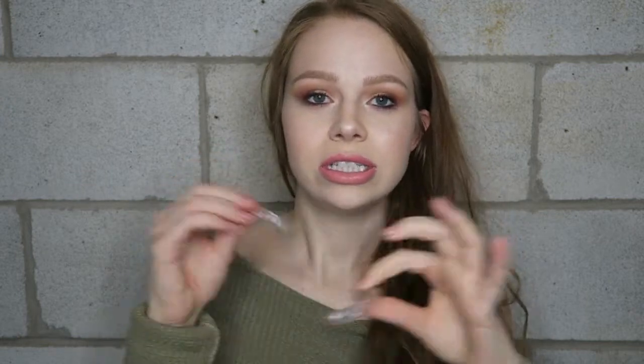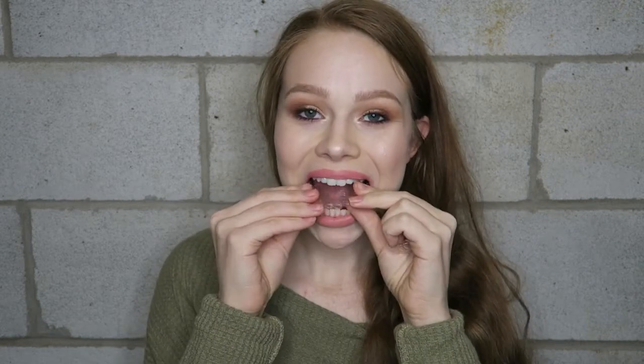You get the molds in the mail a few weeks later, and they come with a nice little case. Inside you have your teeth molds, which look just like this. For me, these are seriously super comfortable — you can barely even tell they're in your mouth. You get a little bit of a lisp, but they fit perfectly.